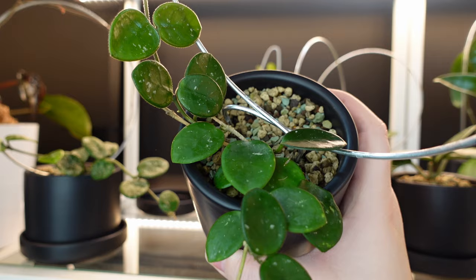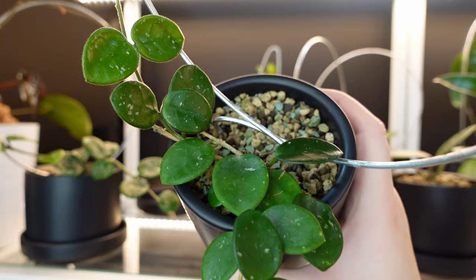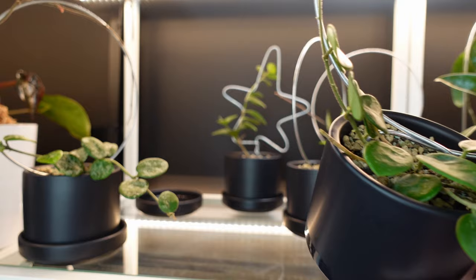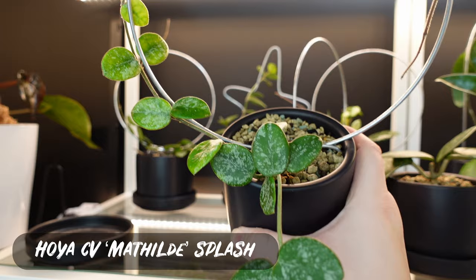This is my Hoya Matilde, and this is a hybrid between Hoya Chronosa and Hoya Serpens. It's super adorable — it has the daintiest little leaves and it's just super sweet looking. It's like the little sister of plants, she's just so cute. And I actually have a splashy version which I'm going to show you next.